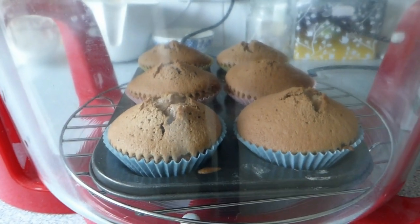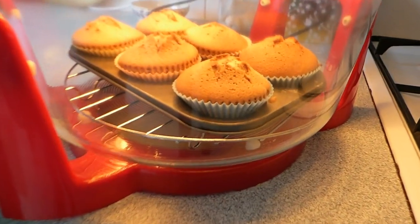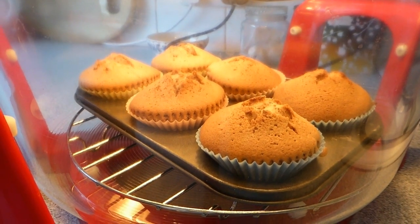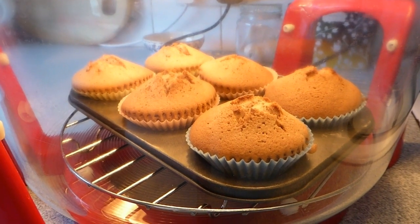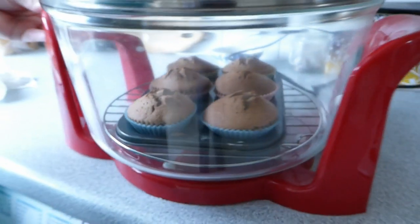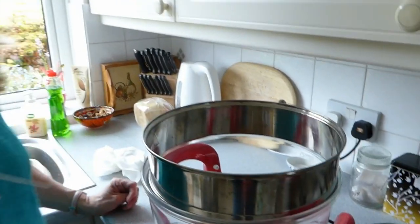We've probably got two minutes left on the timer, so we're nearly there. If you look in there, you can see that they're cooked now because there's no fat bubbling up anywhere. I prefer this to cooking in a regular oven because I can always tell when they're done. I'm going to do the skewer test — no cake mix on it. They're ready. I'm going to take them out now.